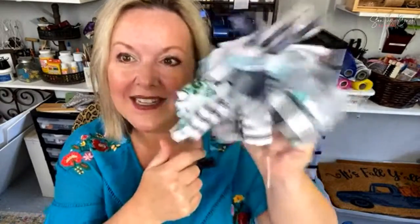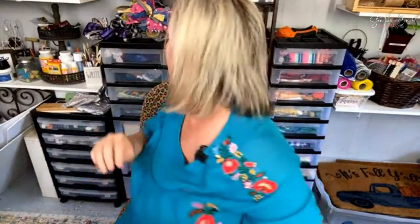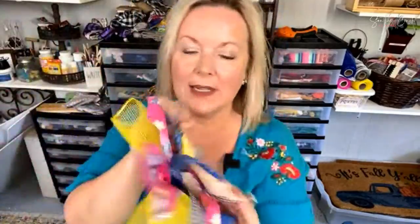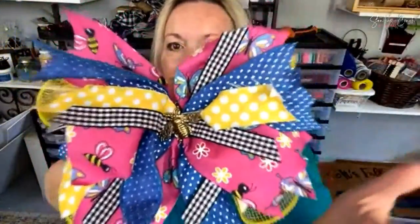Let me show you some I've made before. This tie-dye one has a little bee on it. This Easter one has denim fabric, white burlap, and buffalo check. This is a really fun layered one — we added deco mesh to the back to raise it up and it's got a bumblebee on it. I hope you love making my famous messy bow and using it on all sorts of decor. Until next time, I love you guys — stay creative!